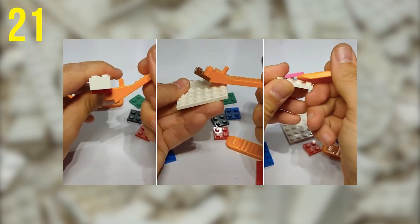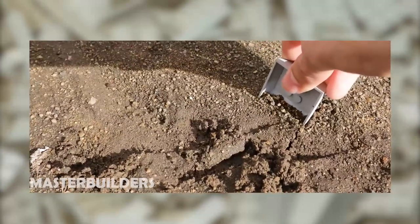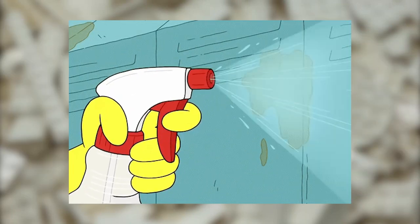If it's good enough to split apart stubborn bricks, it must be strong enough to be used as a shovel — especially if you are using one of the wider designs. Maybe you can use your Brick Separator to make a sandcastle; just be careful to wash it off once you're done digging.